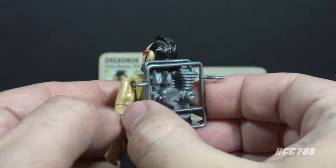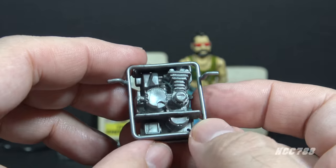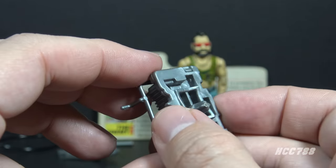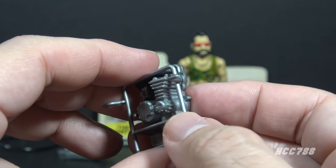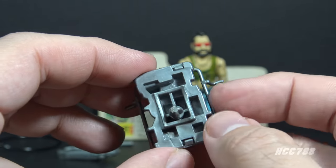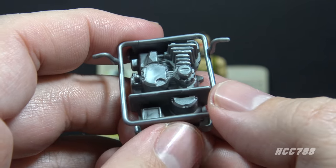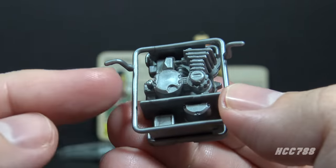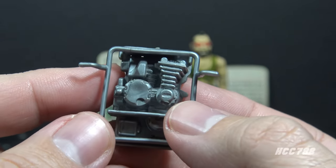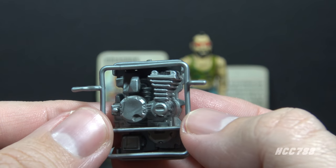Finally, we get to the backpack. The card contents call this a power pack with frame. The backpack is in silver plastic and is a two-piece backpack. The main part is an engine for the power jaws. There is a frame attached that can be removed, but I don't like to remove it because it clips on pretty solidly. The backpack has some excellent engine detail and, of course, the peg for the hydraulic hose. The frame has a couple hooks, one on each side. You could attach the hydraulic hose to the hooks, or you could use one of those hooks to attach the power jaws.